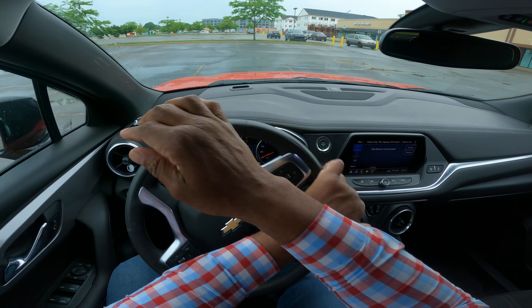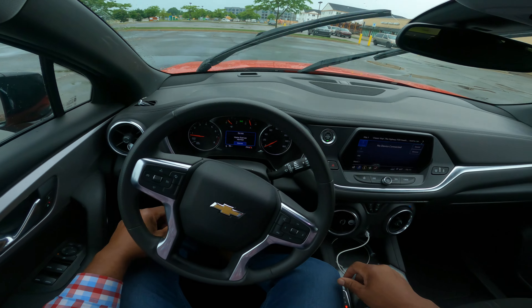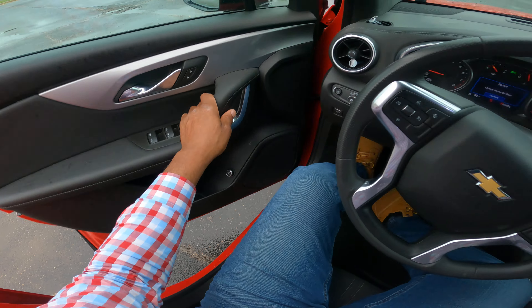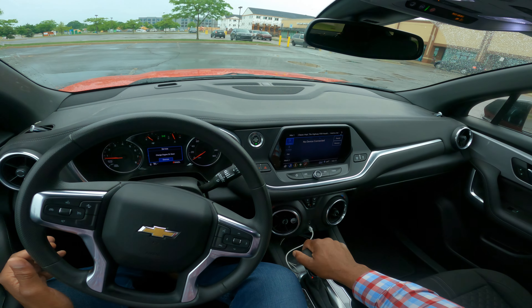And then I turn back hand over hand. Nice maneuver. Teachable moment — I'm in the lines. You want to have your car properly centered.